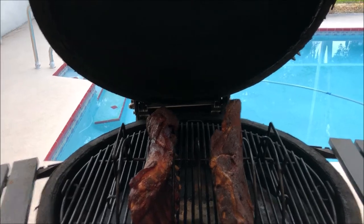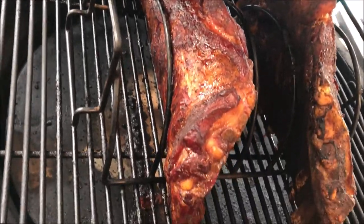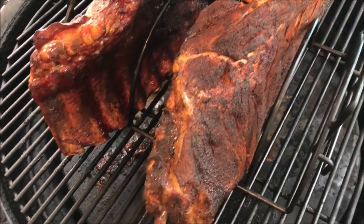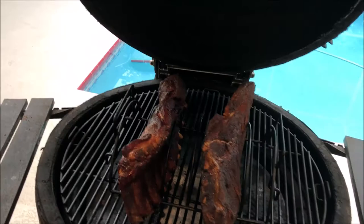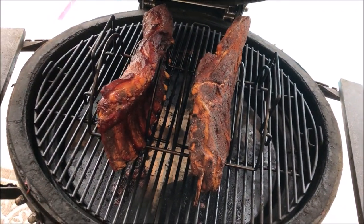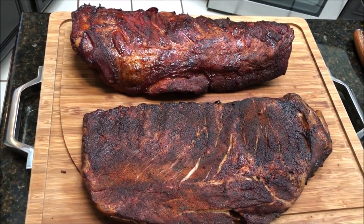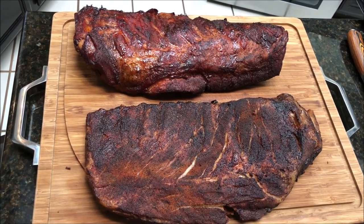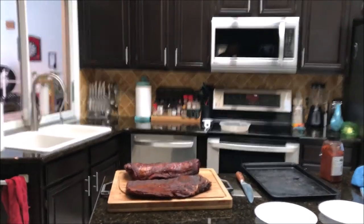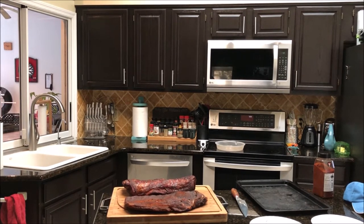It's been about another two hours, so the traditional ribs have been on for about five and a half hours and the sous vide ribs have been on about an hour and a half. They're both looking pretty good. We're going to leave them on for another 10 or 15 minutes, then take them off, chop them up, and see which one turns out better. Both are looking pretty darn good and I'm getting ready to cut these up for a taste test with my friend Adam.